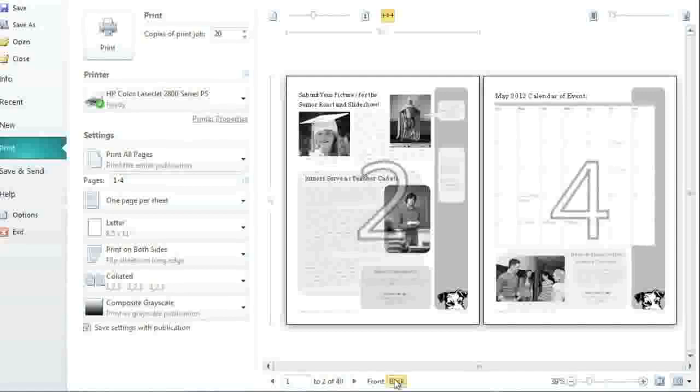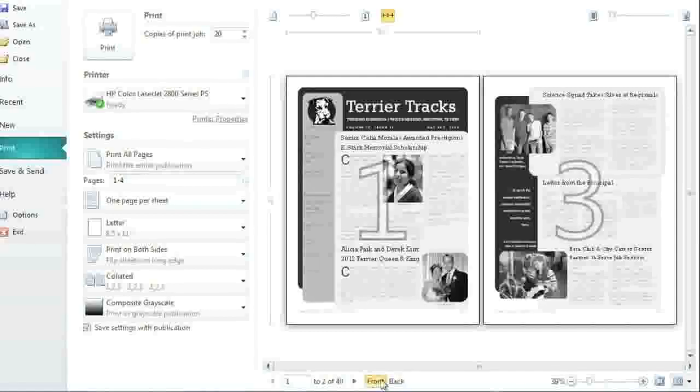Don't worry, these numbers won't appear on the printed copy. There are still lots of other options in the preview pane, so take some time to experiment and see what works best for you. When you're happy with your settings, click the Print button in the upper left corner.